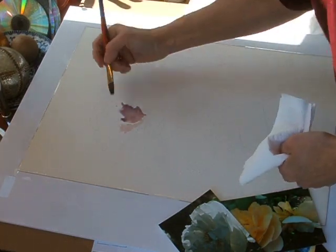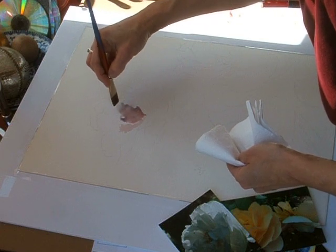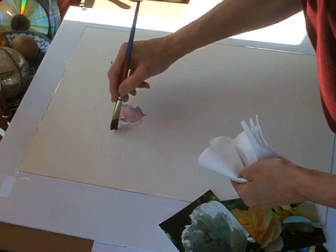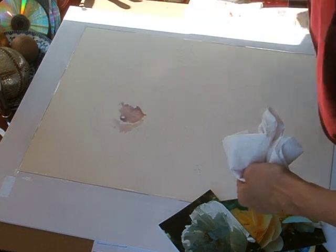I have just taped down some Arches watercolor paper, cold press, to some foam board.